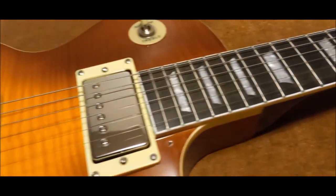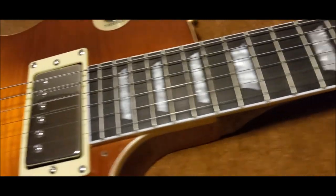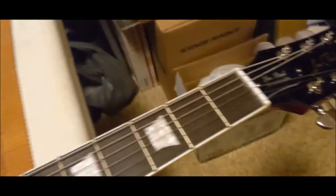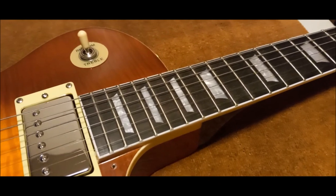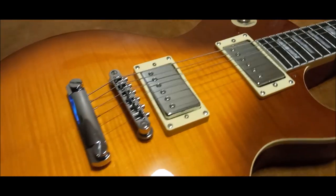Sadly I don't have a first fret or twelfth fret neck depth to give you. I'm guessing this is a very early 60s profile because it's not a huge baseball bat neck like in the late 50s Les Paul. So there you go guys.